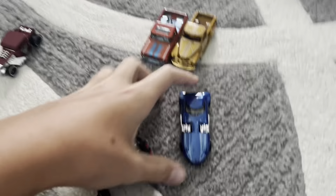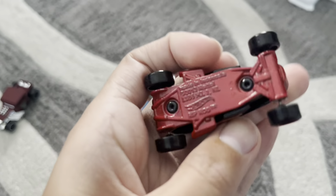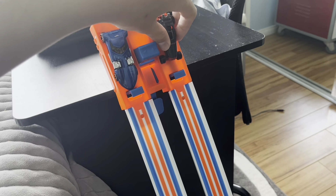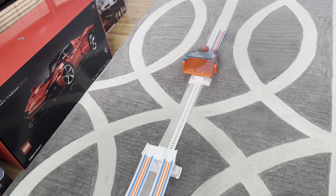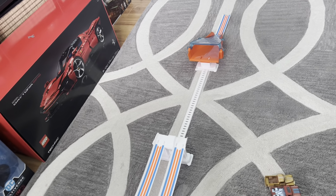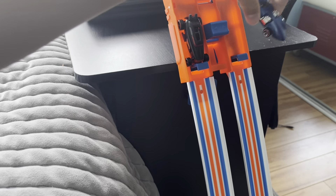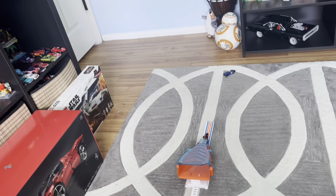Now we'll do Twin Mill and Rip Rod. Let's put Twin Mill here and Rip Rod right here. Three, two, one. That was not very easy to tell. So let's try it again, but switch the spots this time — Rip Rod here and Twin Mill here. Three, two, one. That's better. He got caught right there, and Twin Mill is the winner.